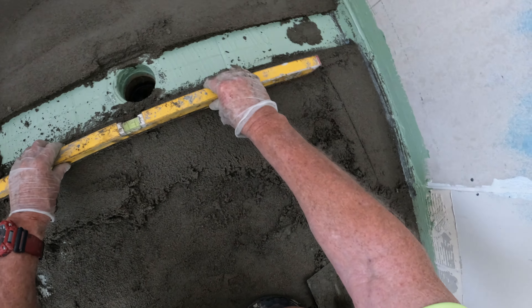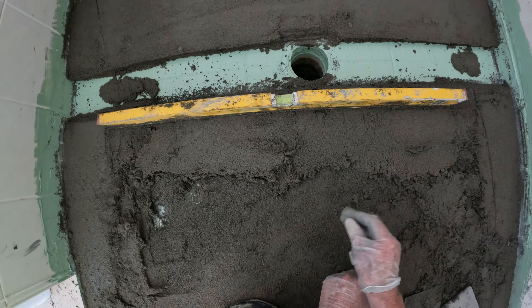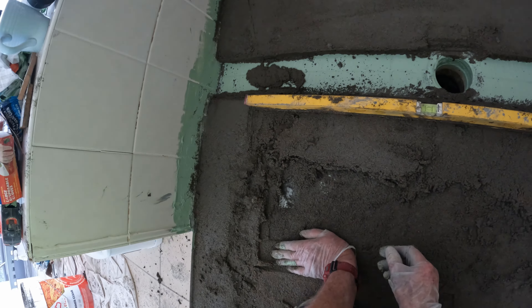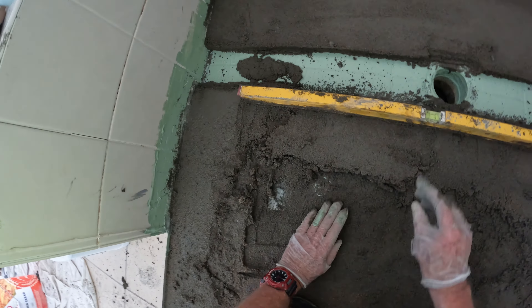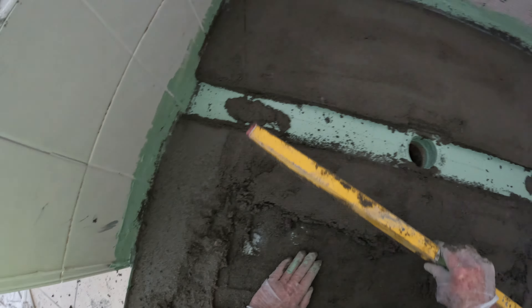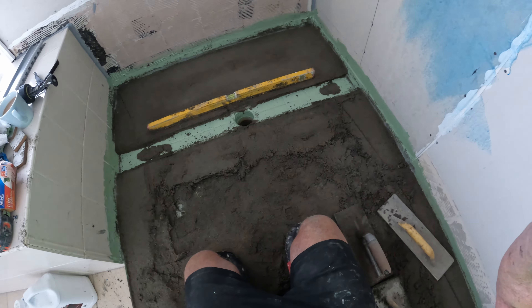That's nice and level — see that? I hope you can see that bubble, DIYs. It's nice and level and it's falling from there down to there. See that bubble — nice and level. We'll see you soon.